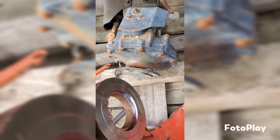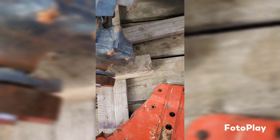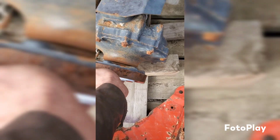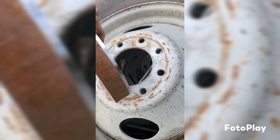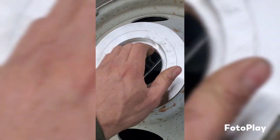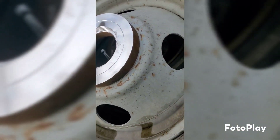So a quick fit check — make sure we got our dimensions right. Nice. So that side's... drops right in. Perfect.